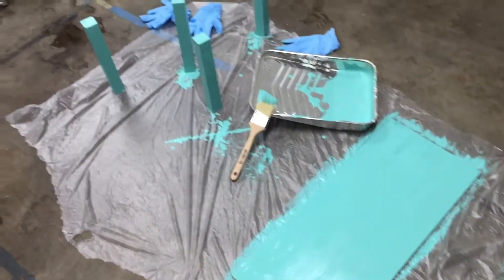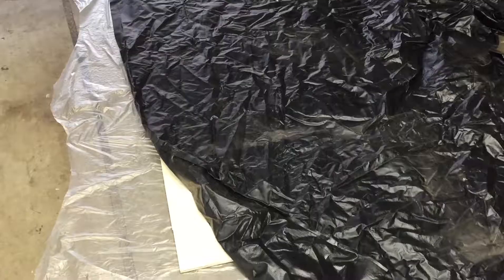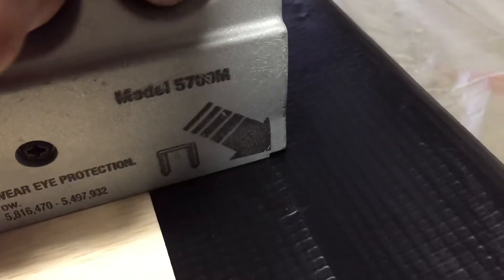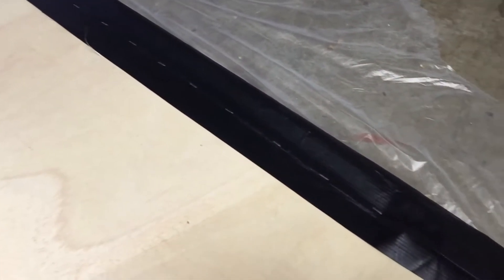I just painted everything and now we are going to assemble it. Now we need to get our pond liner on, and we just stapled along the edges to get it nice and tight.